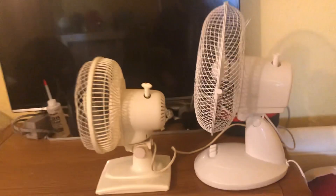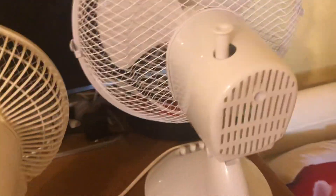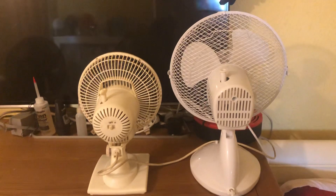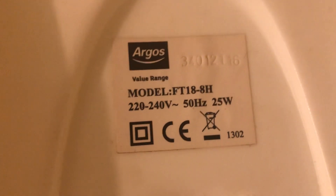Here's the side of these fans, and the back of them. You may notice, unfortunately, the 'off,' 'high,' and 'low' labels are already starting to rub off quite a bit — especially 'low,' which is almost gone completely.